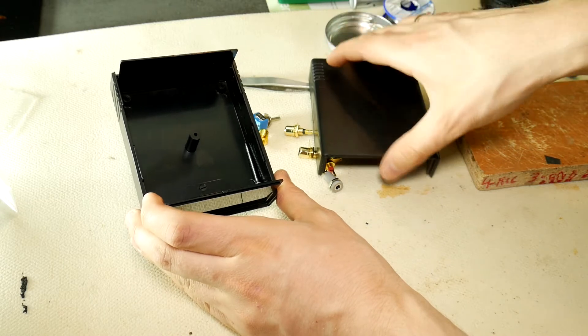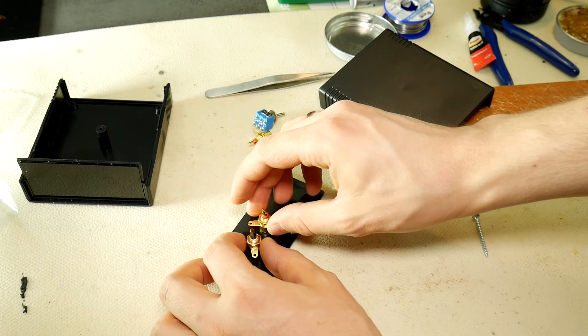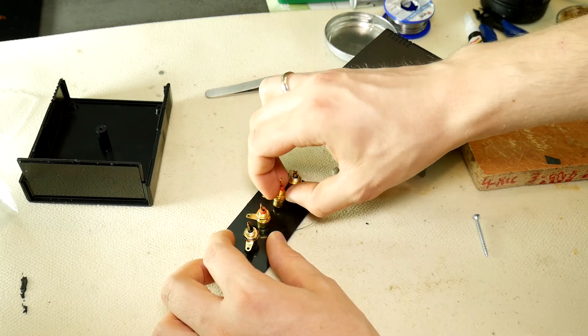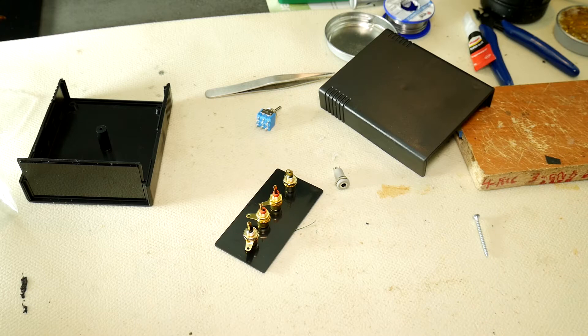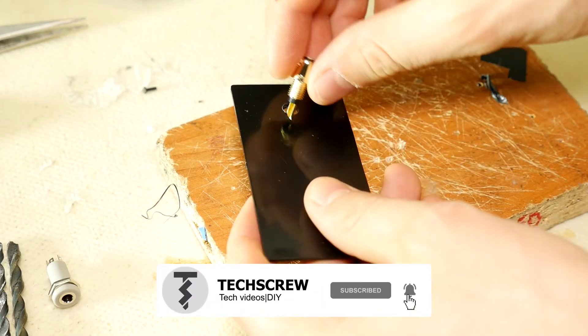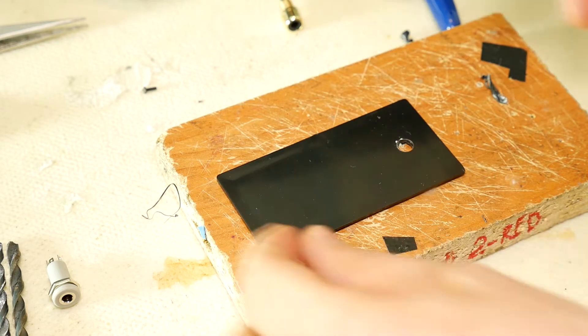First, unpack the plastic enclosure. Look at the space inside to plan where you will drill the holes so that you can fasten all four RCA sockets. Drill holes with the appropriate size drill bit, then measure whether the RCA socket fits. If everything is okay, drill the remaining three holes.